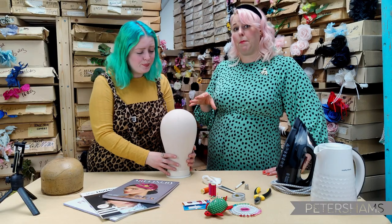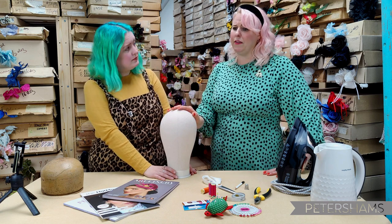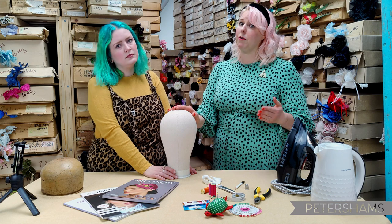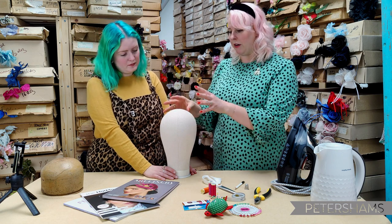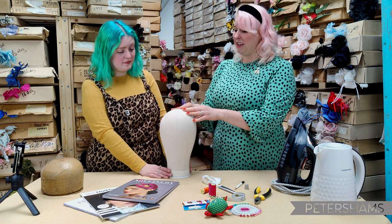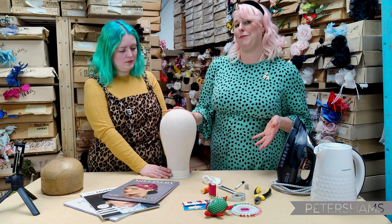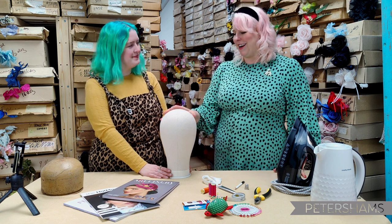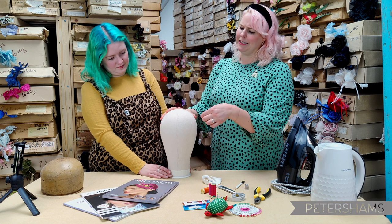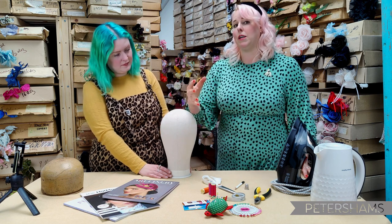My top tip when you're just starting out: a proper poupée is really expensive — you're probably going to pay two or three hundred pounds for a proper one, which is what you want when you're professional. But when you're just starting out, this is actually a wig stand, a wig block. You can pick these up on auction sites or at boot fairs — they're polystyrene, really easy to pin into. Save your money for when you really know what you need.